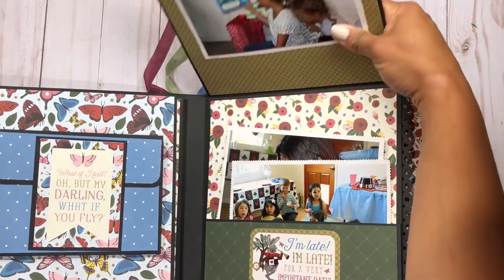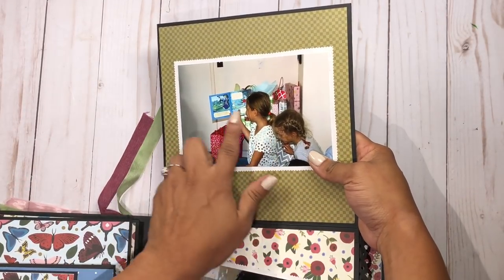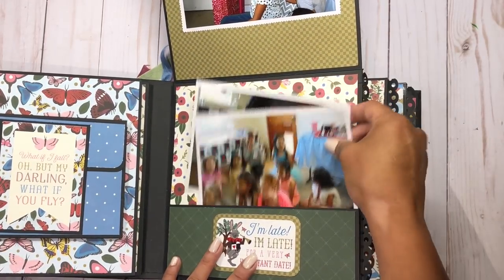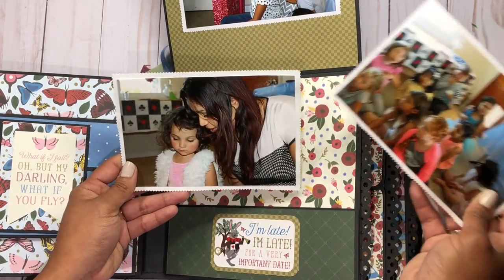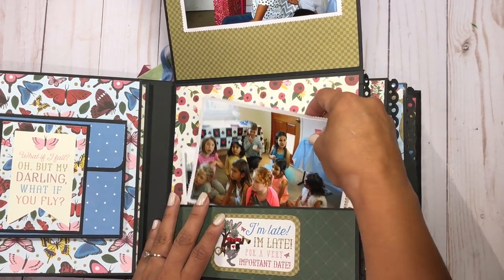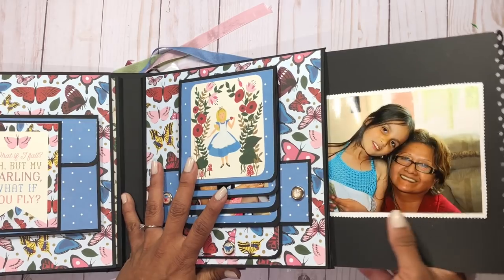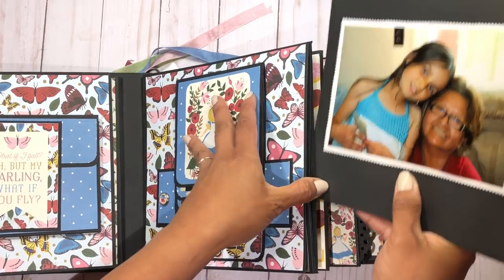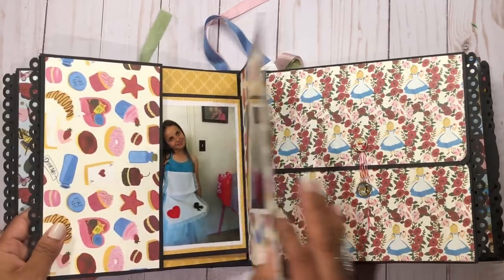This opens up again. At the party we had a story time where one of my little nieces read the Alice in Wonderland book. Here is a little pocket with all the kids listening to the story, and this is me and Tessie looking at the book. That tucks in right here. There's a sticker from the collection that turns down, and over here is a picture of Emma and my mom looking so cute.